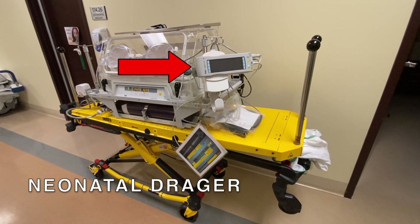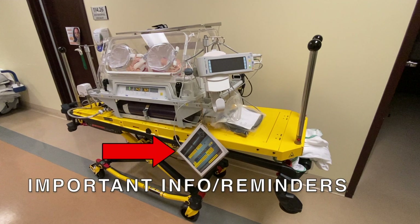The Neonatal Draeger monitor is shown here. Once again, important info and reminders are attached here.